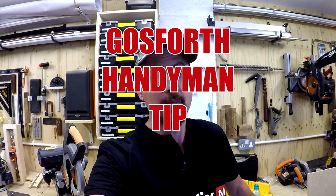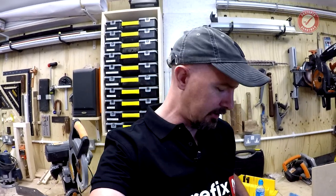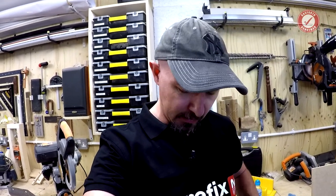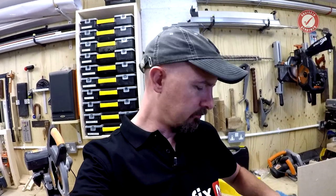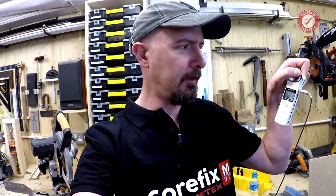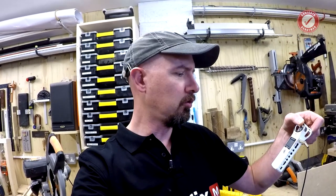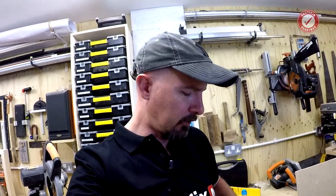Welcome back to the Goth's Handyman Tip Library. The reason I need to do a sync thing is because I record my lav audio. This isn't a tip, this is just me blethering on, but I record my lav mic audio to a separate little Zoom H1 recorder, and for a couple of reasons.